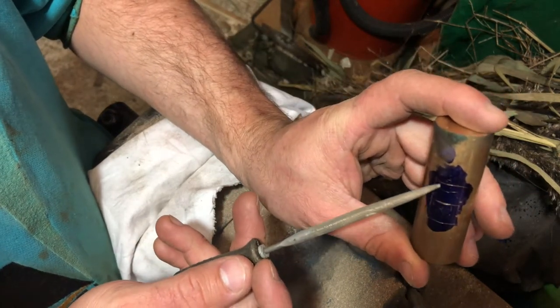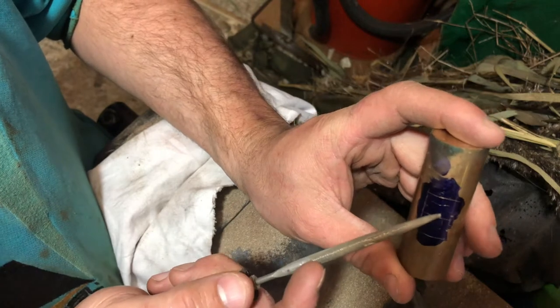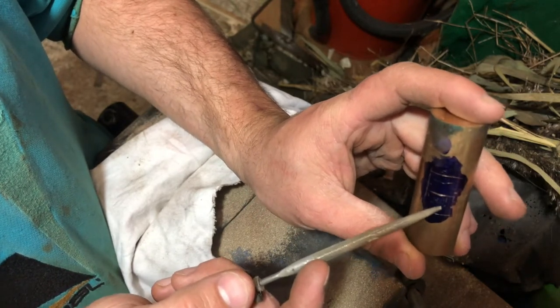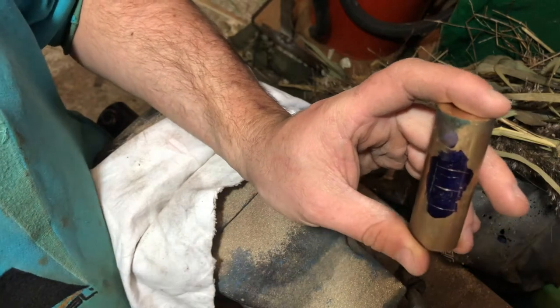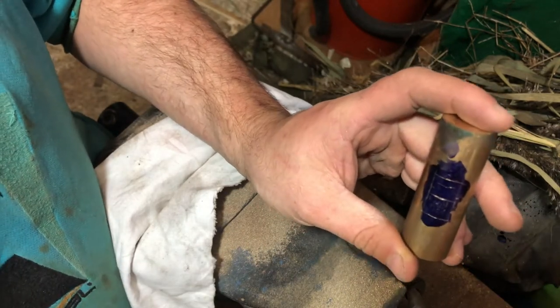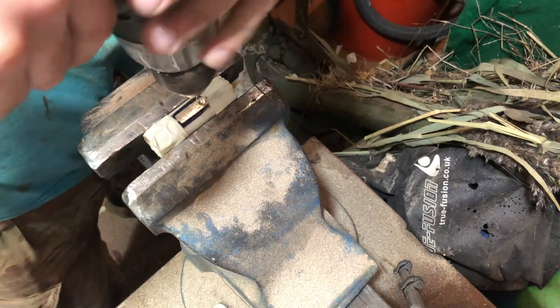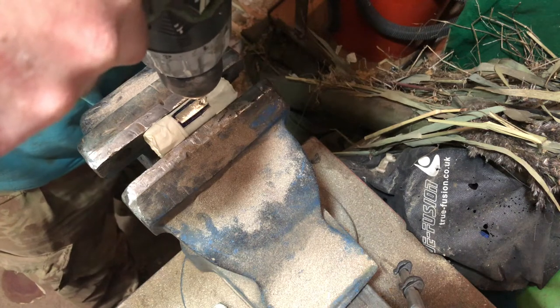I'm just going to drill a pilot hole and then go in with the proper size drill bit.